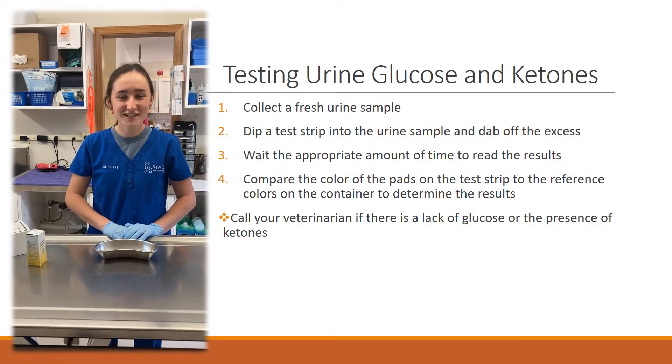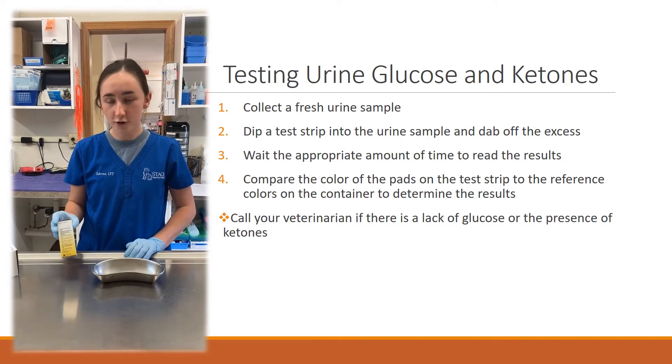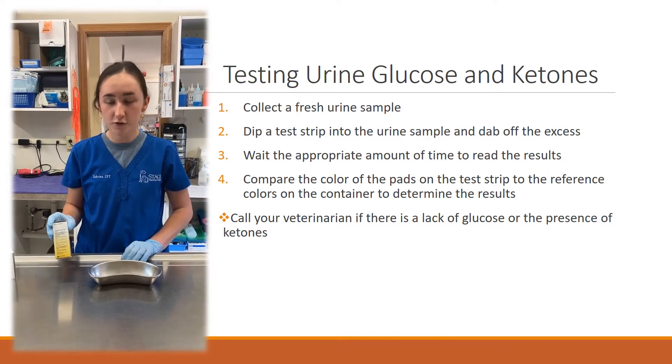Hello, I'm Sabrina, one of the technicians here at Staff Veterinary Hospital. Today we're going to be going over how to use your own ketone and glucose strips at home.